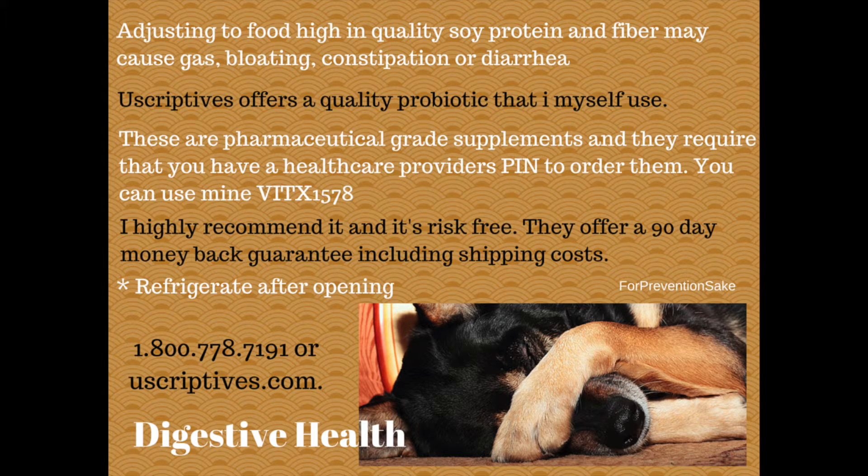Some people need time to adjust to food high in quality soy protein and fiber, so if you get digestive upset, give that some time as well. You may even want to try a probiotic. These are available over the counter, or you can make sure you get a high quality one. I have one listed on the screen that I feel very comfortable recommending, but you don't have to get that one.